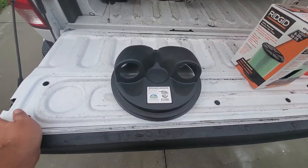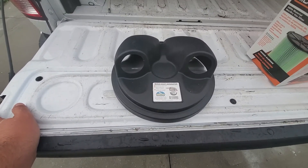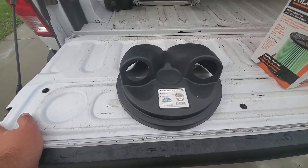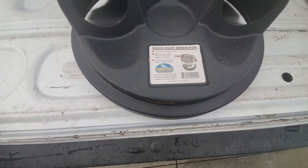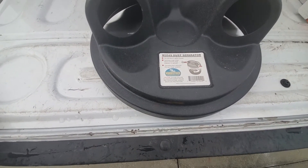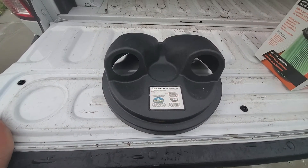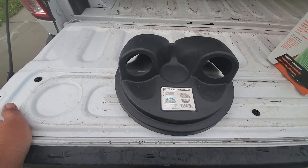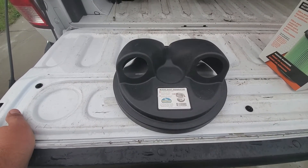I ordered this on Amazon for about $12 and change with free shipping. This is exactly as it comes out of the box — no assembly, no instructions. The instructions on the label say it fits over a standard five gallon bucket, removes large chips before entering the dust collector, and converts shop vacuums into a two-stage system. The reviews on Amazon were pretty favorable, at least four stars, and I didn't see anything on YouTube about this yet so I figured I'd make a video.